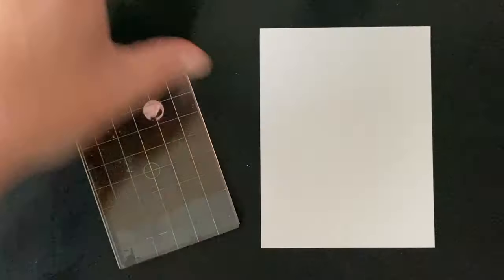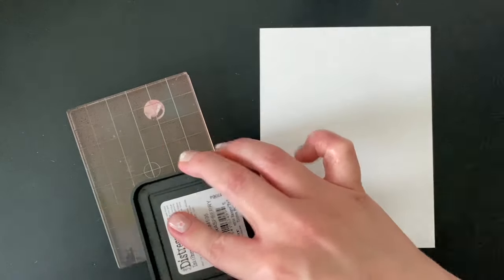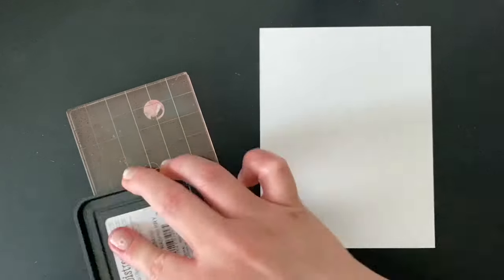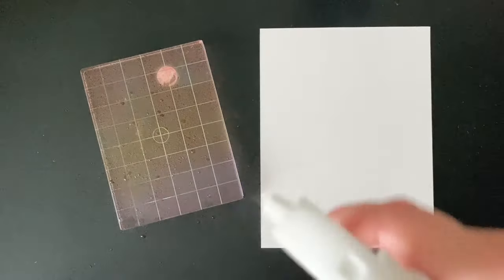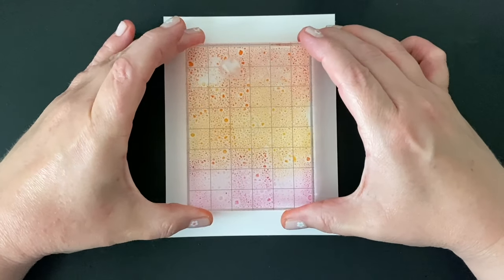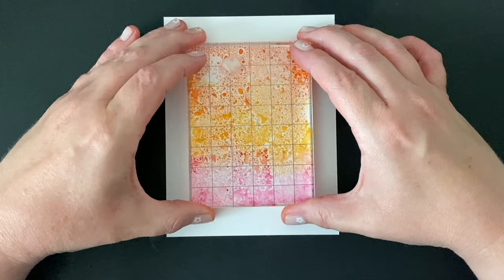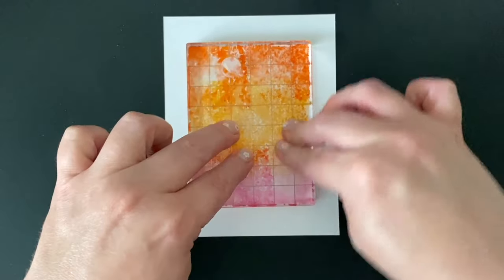I'm not too worried about contaminating my ink pads with other colors. If you are worried about that, just keep a little more space between the two colors, because you are going to mist this with water and that's going to make the colors blend — so you don't have to worry about overlapping them too much. Mist it, then turn it over like a stamp and put it onto your watercolor cardstock. Set it down and then push on it — how hard you push determines how much blending you get.